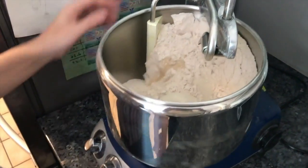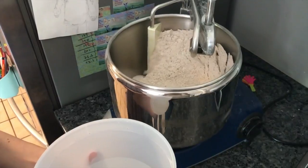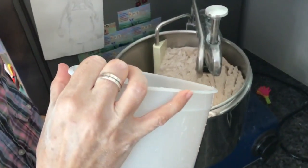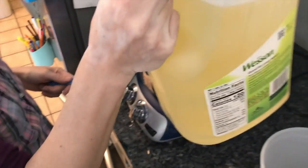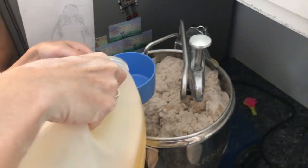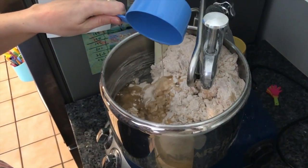We are mixing the dry ingredients. Then we're adding five hundred and twenty milliliters of water for every kilogram of flour. We're also adding canola oil — half a cup for every kilogram, so one cup total since this is two kilos.